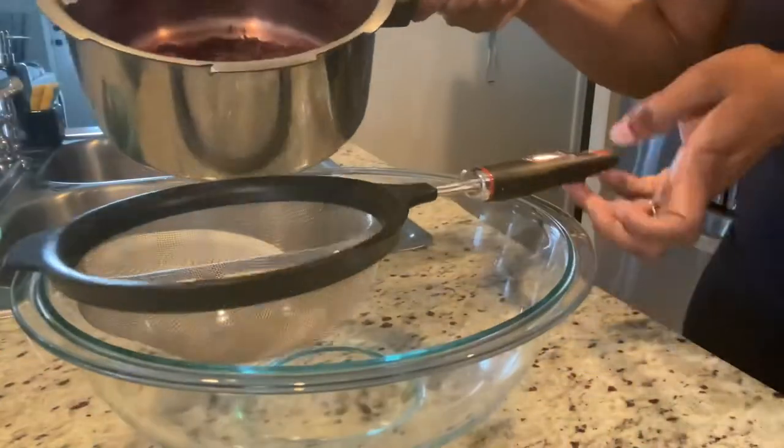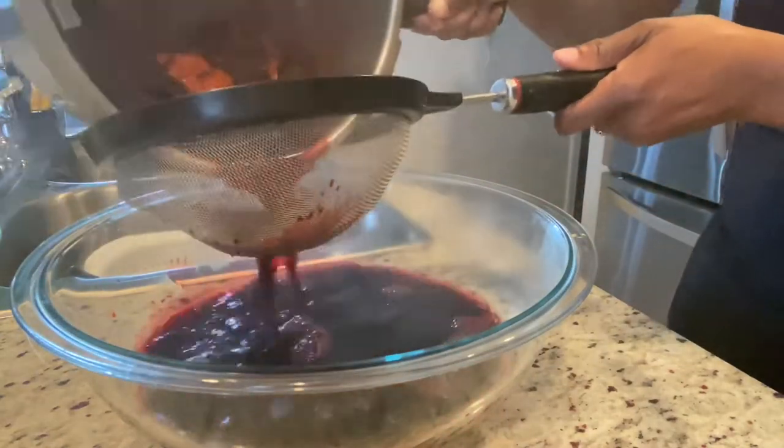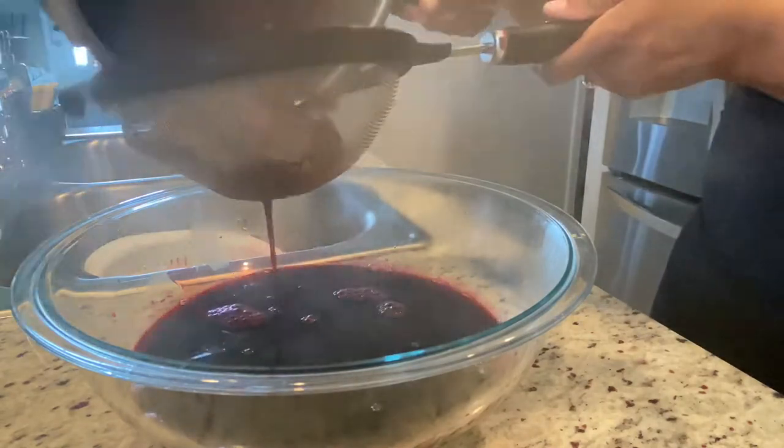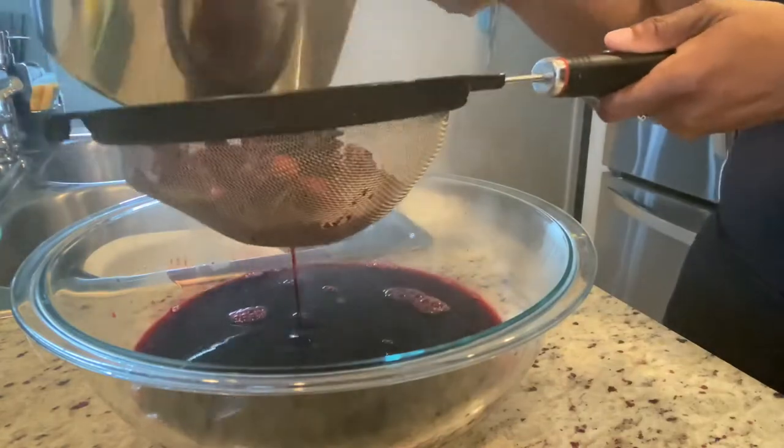My sorrel has been boiling for 10 minutes and it's time to strain it off. You can see all that sorrel in the pot — it's so strong. What I did was add some more water to the pot and make some sorrel drink with it.